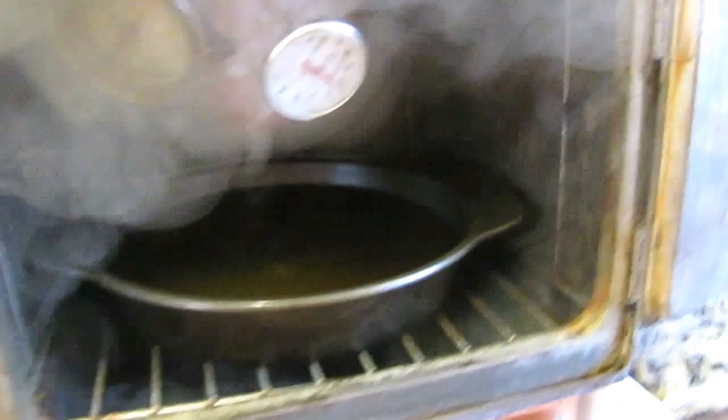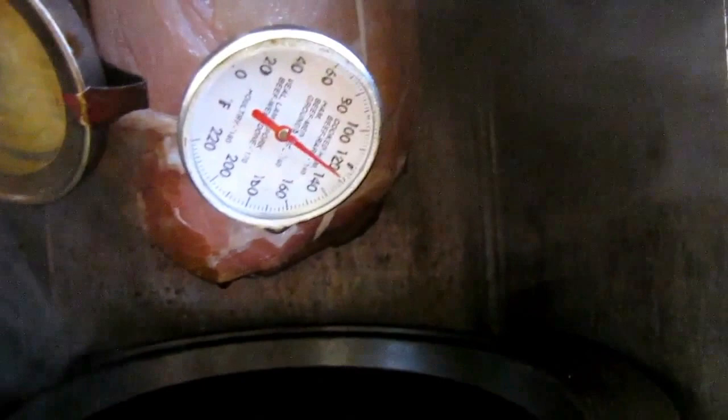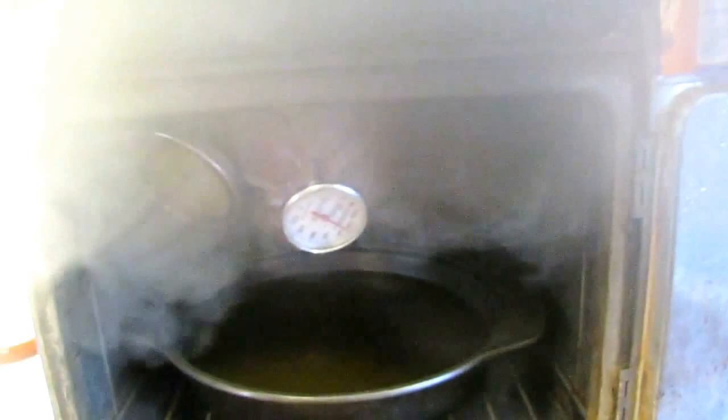It's just rolling away. The drip pan's doing fine and the new thermometer's in. It's reading about 130 degrees, so it's only got to go 30 more degrees. The other one still read zero so it was definitely bad. Should be about another hour and we'll see what the results are.